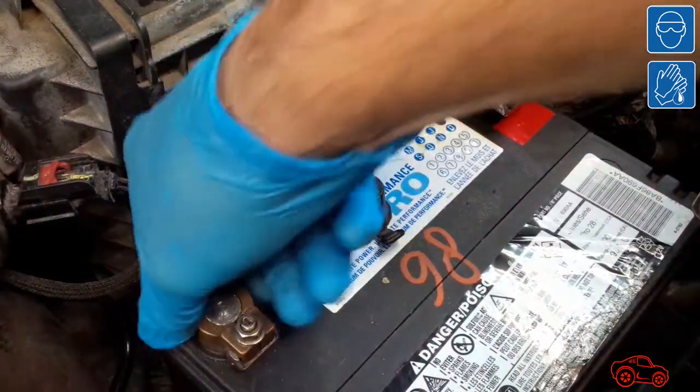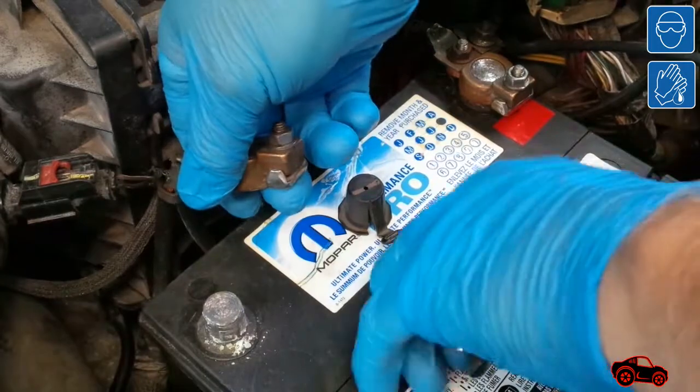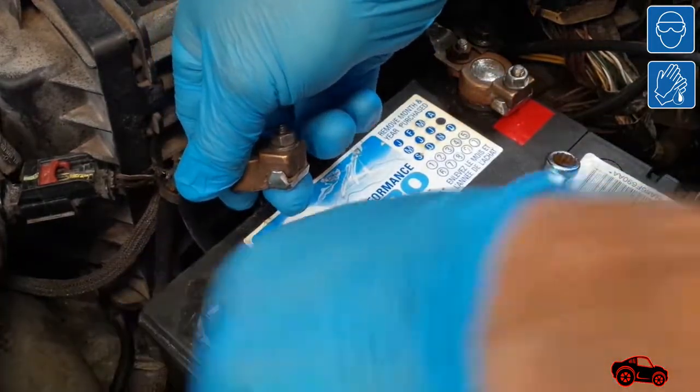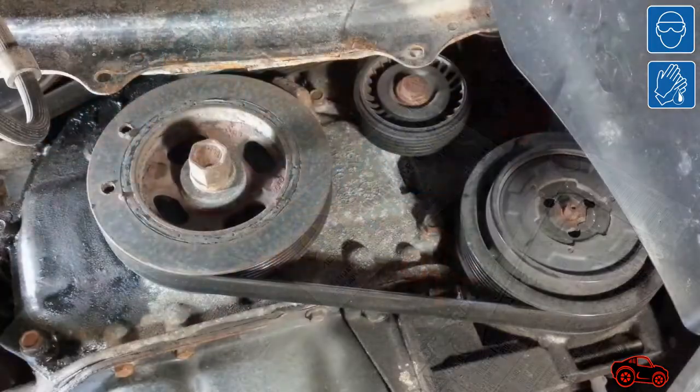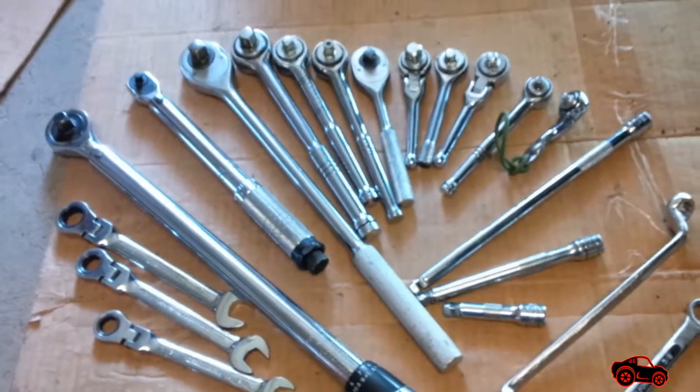Before removing any more parts, I disconnected the negative cable from the battery and added a plastic cap to prevent any bad electrical contacts. Even if there is more than one way to remove the alternator, the Jeep company recommends removing it from the lower right hand side. To be more efficient during the work, I prepared some tools in advance.